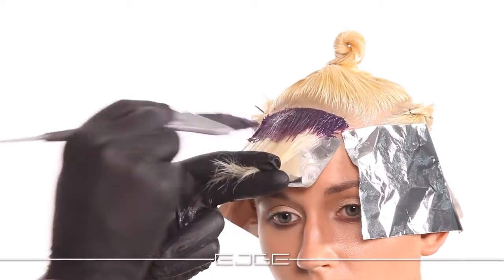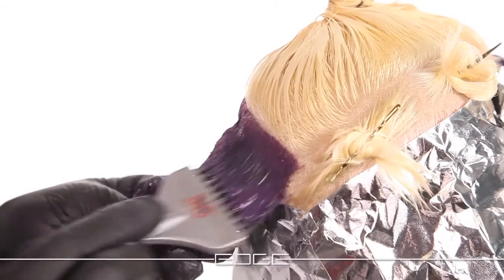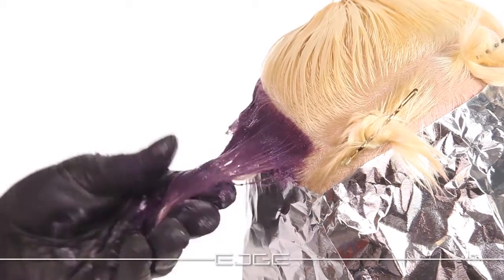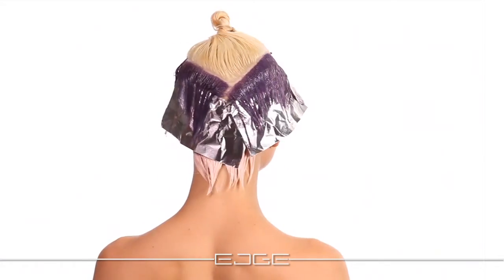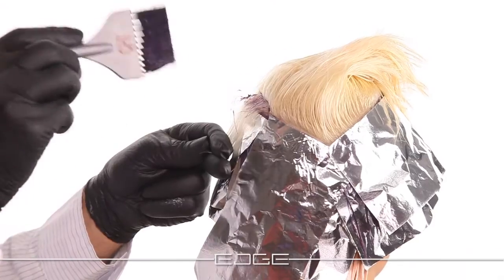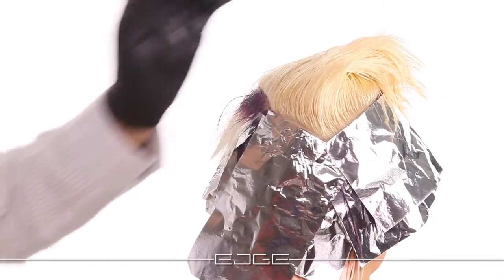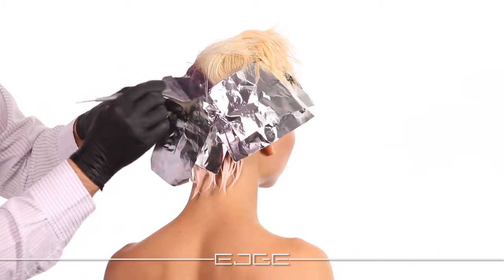Next, apply the 9i with Violet Additive and 10 volume from roots to ends in the middle layer section. Protect the application with foil. Finish the top level section by applying Qi 9i and Violet Additive with 10 volume only at the root area.